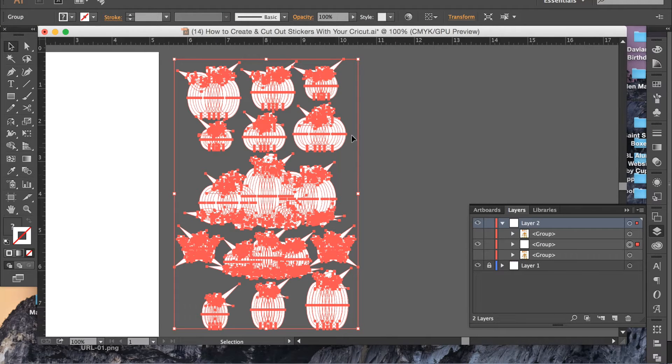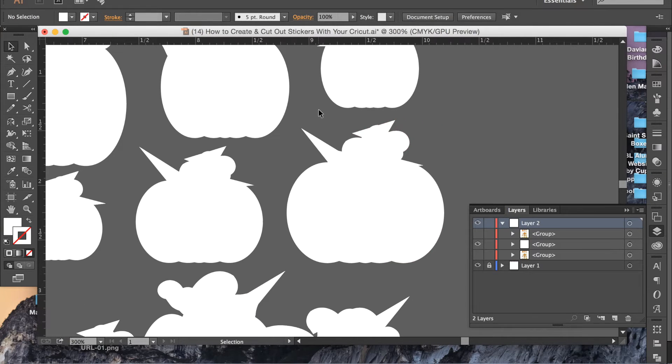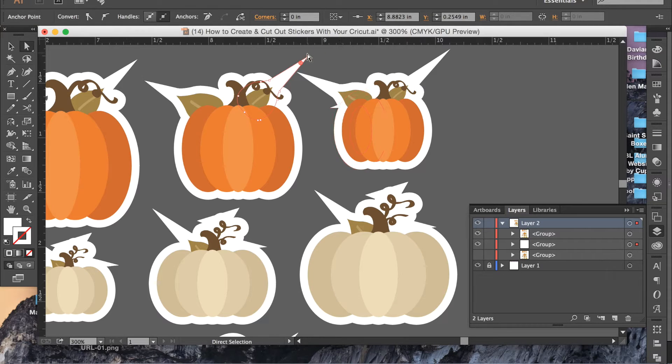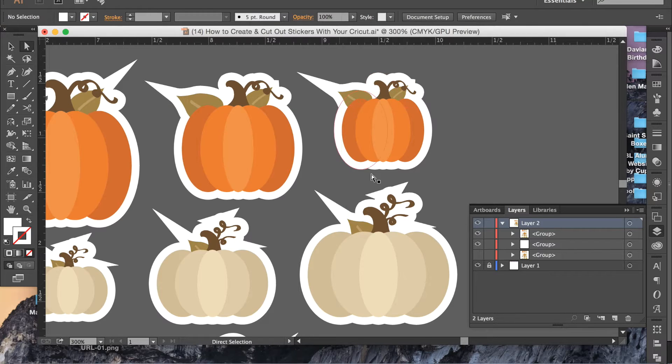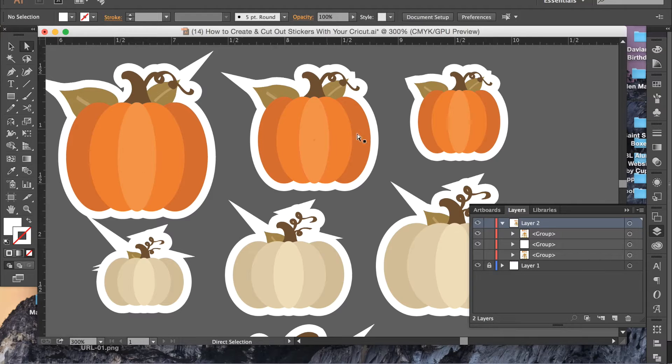Outline Stroke is going to get rid of your stroke altogether and everything is going to be editable as fill. So then you can take your white arrow tool and come in and adjust these so that they're not so far off. You can be as precise or as not precise as you want to be, but for just a little bubble cut around your stickers it doesn't need to be perfect. Slightly less crazy is always nice. If you have a file that doesn't have a lot of pointy edges, you may not even have to do this step, but I thought I'd show it just in case.